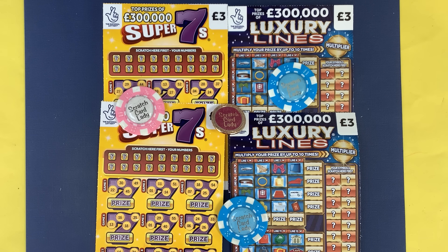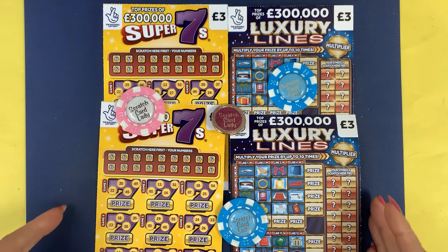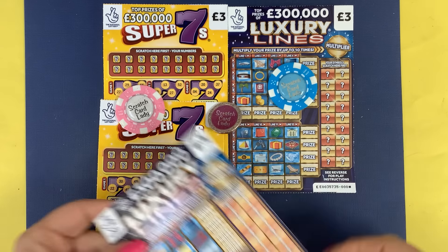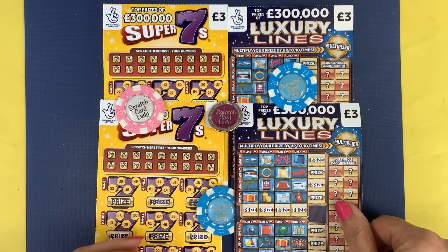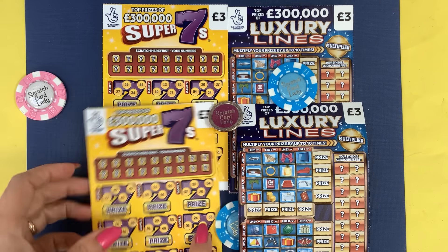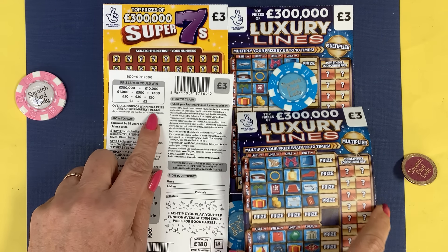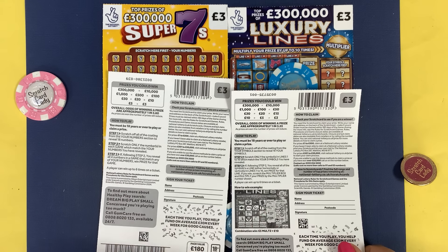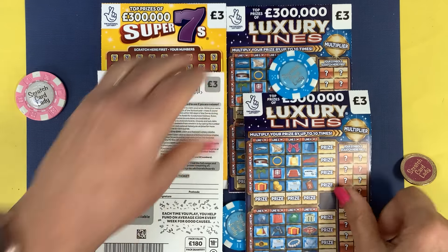Hi and welcome to another Scratch Card Session. I'm Scratch Card Lady and today we've got two of the Super 7s and two of the Luxury Lines to help you start your day. The odds on the Super 7s are one in 3.60 — actually better than the two pound cards — and the Luxury Lines are one in 3.55. Both are six plays on a ticket for a full card.